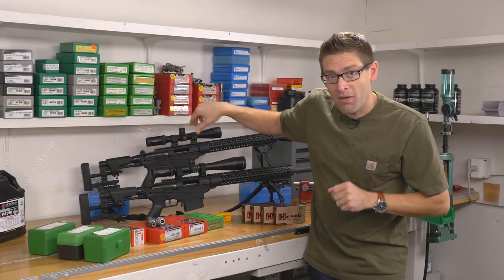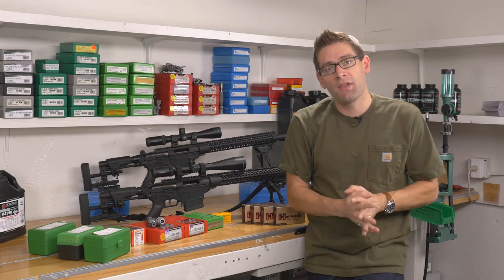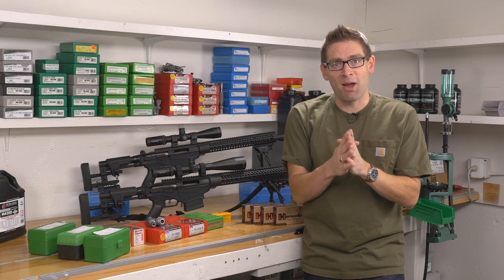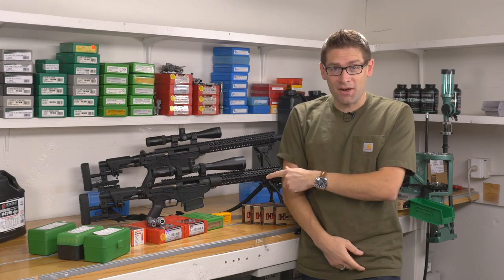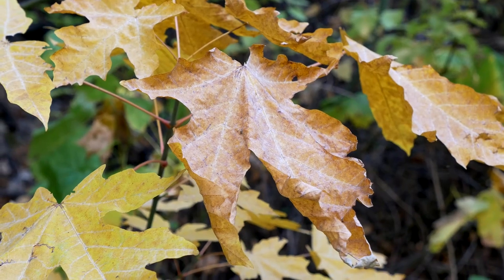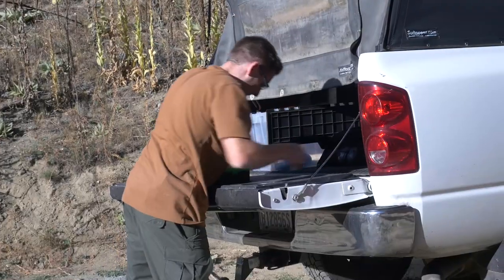Now in this video, I want to invite you along to come to the North Central Washington Gun Club with me, with the club president Jim Finlay, and with the 6.5 guys, Ed Mobley and Steve Lawrence. So let's see how these rifles are going to do at 600 yards and 1,000 yards.